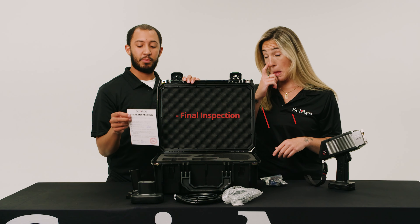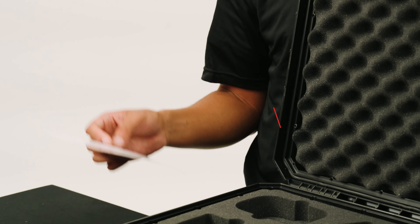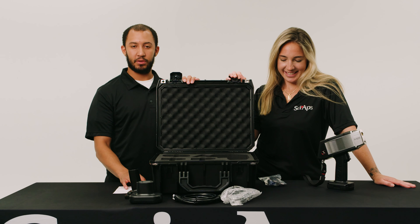You will also get a final inspection notice basically verifying that everything was inspected at the end before it left our building and arrived to you.